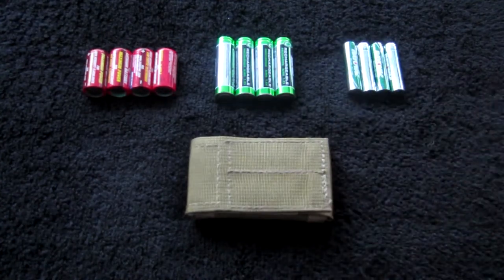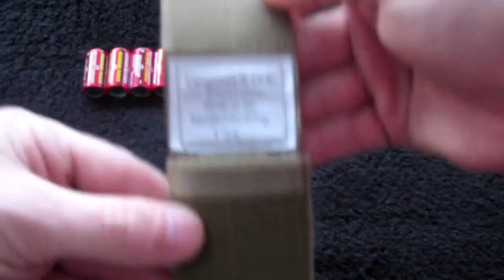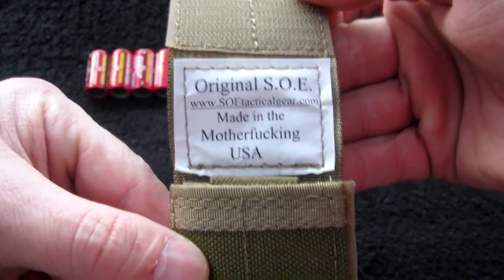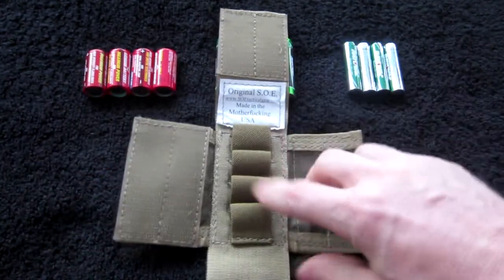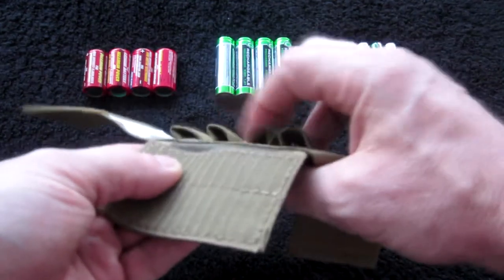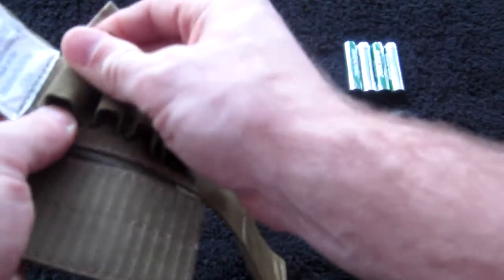How it works is basically a quad flap design. You open this up and there you can see the standard Original SOE tag, so you know it's genuine. Then opening it up inside, there are two different directions of velcro flaps. Once you've got it open, you can see there's elastic stitched into little loops that can hold the batteries. This wallet is designed for CR123s.